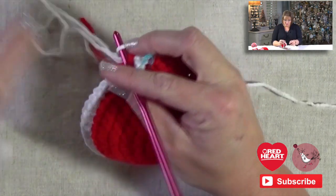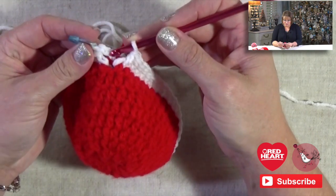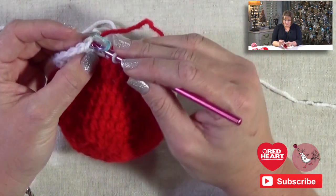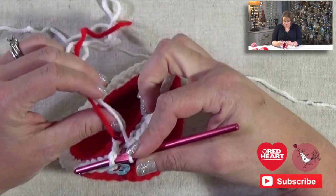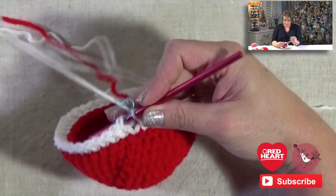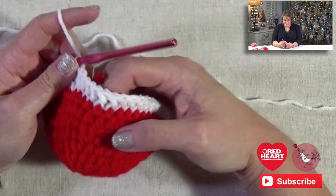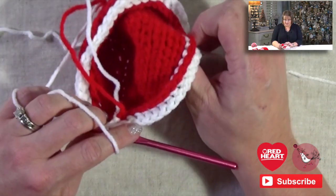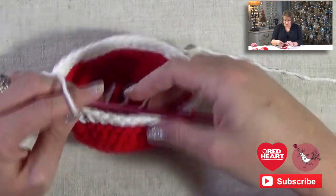I count and confirm I have 42 stitches — perfect. Remember, I'm not joining to the chain two completed at the beginning; I'm actually going to join where my stitch marker is. So I put my hook in there, grab the other end of my yarn, and join with a slip stitch. I now have the full round completed. I'm going to tuck my ends in so they're out of the way, and we're going to move on to round two.